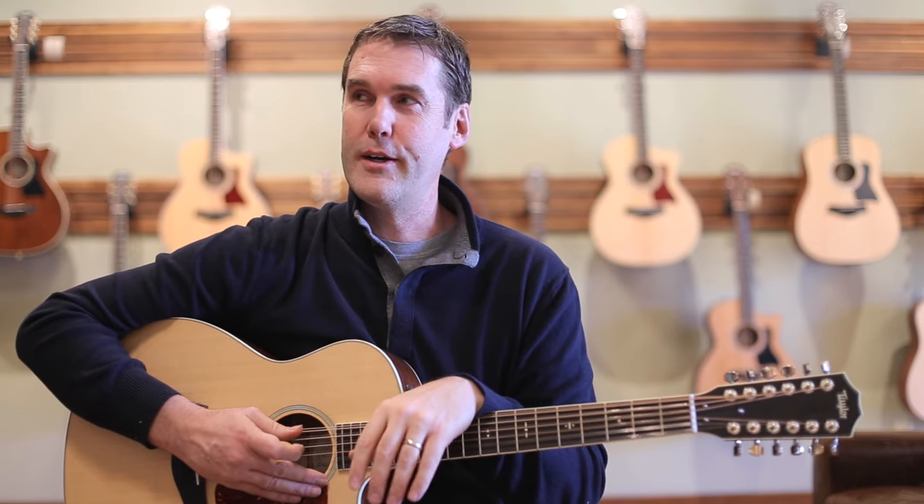I'm just going to noodle around a bit, let you hear some of the sound. I'm not going to play Give a Little Bit, I'm not going to play Wish You Were Here or Dead or Alive or all the countless 12-string songs you're used to hearing. I did, of course, do Pulse Dookie there at the beginning.